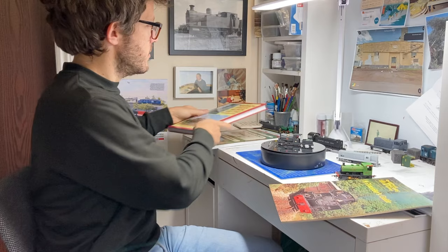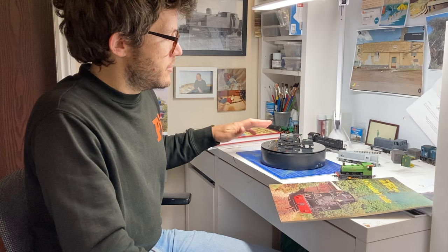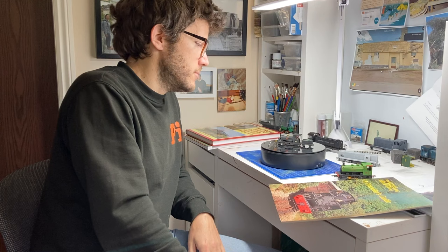It was taking a Bachmann ready to run model and making it my own — doing some proper modelling, looking at photos, working out what the Festiniog Railway had done. So I've waffled on for ages now, but come over here, I'll get the camera set up a bit closer. We'll get this little turntable spinning and I'll show you this model at its current state. It's not quite finished — there's a little bit of weathering left to do — but I'm really happy with how it's come out. Come and have a look and we'll talk through some of those changes I've made and some of the things you can consider when working on your own projects.